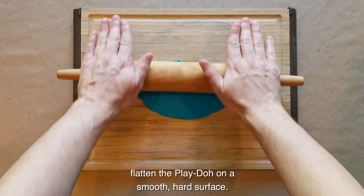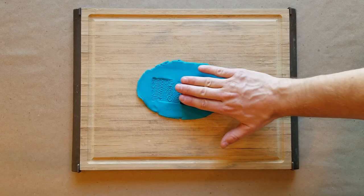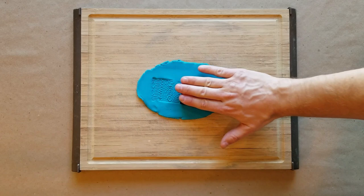Once your design is finished, flatten the play-doh on a smooth, hard surface. Start on one side and slowly roll your seal sideways across the surface, leaving an impression. Congratulations! You have your very own cylinder seal.